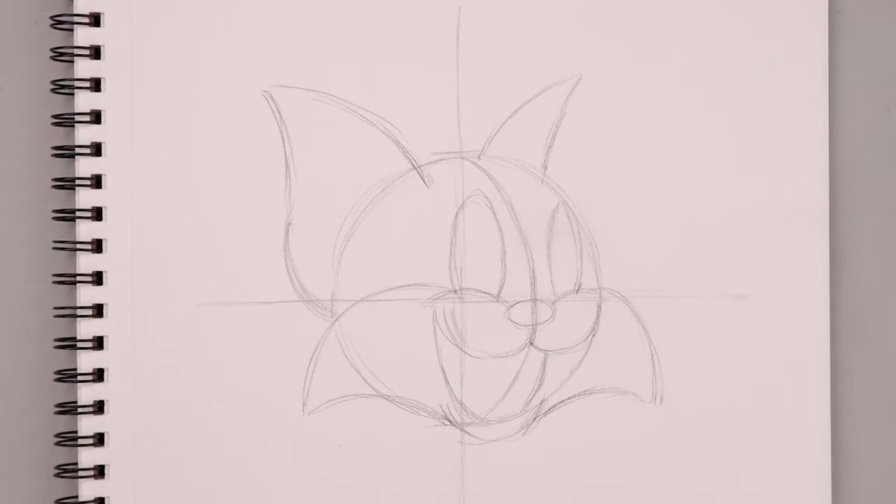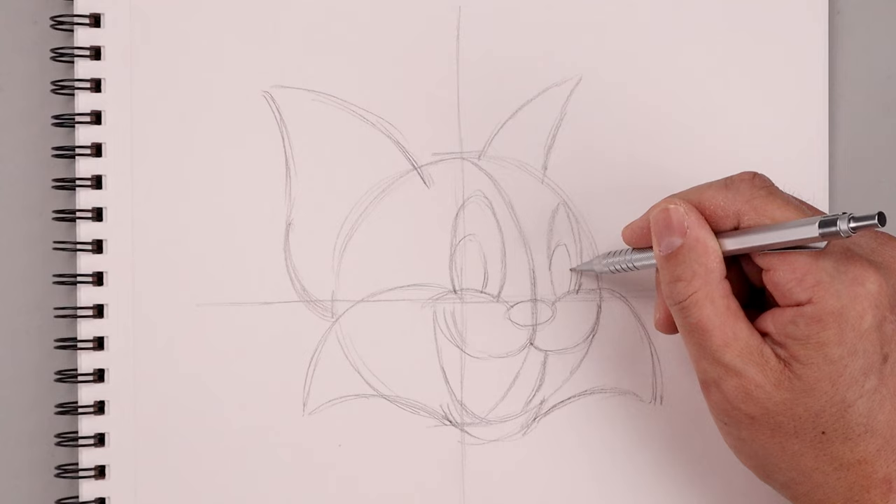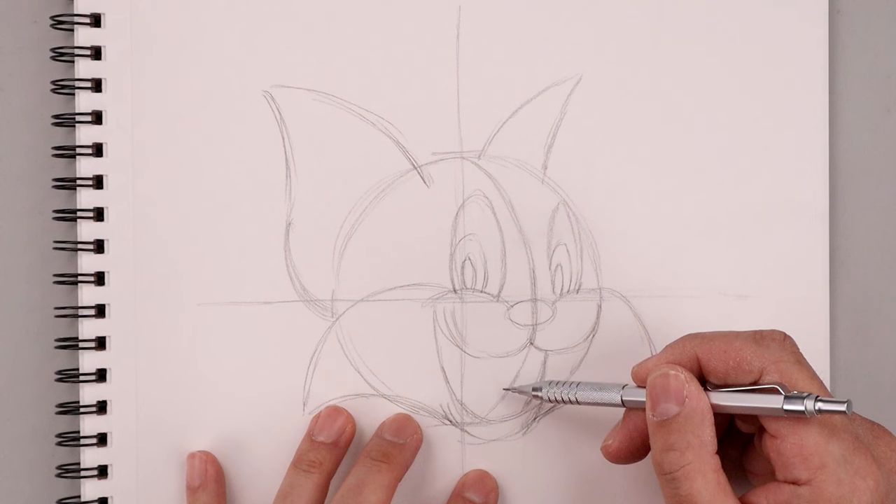Now we're going to shift the pupil and iris over towards the left side. Starting down here, let's draw a smaller oval going up and then back down in behind the cheek, and do the same thing on the right. Let's sketch a smaller oval along the inside coming down towards the bottom. Then to finish off the rough sketch we're just going to add a curve for the tongue — starting from the left side, bending this up and then down.